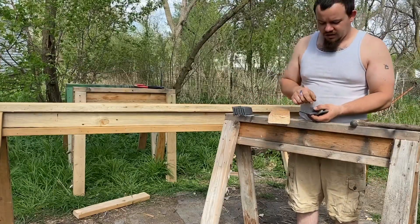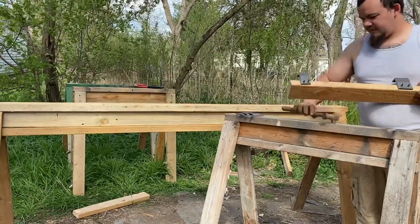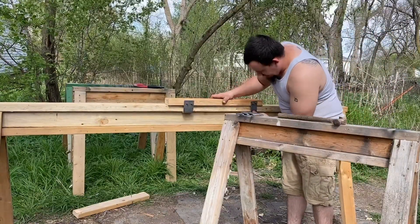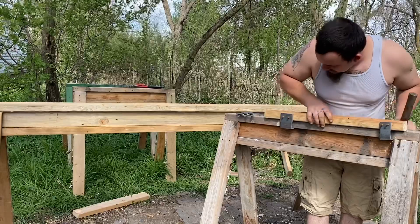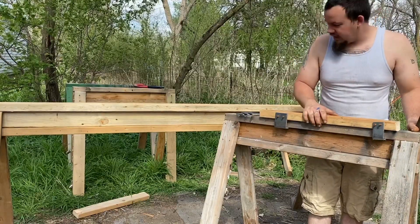I'm going to nail these on here and we'll come back. There's two sides, but apparently these boards are two different thicknesses so I'm going to have to redo this. But there's the idea — it fits on here and lets it slide without turning either way.